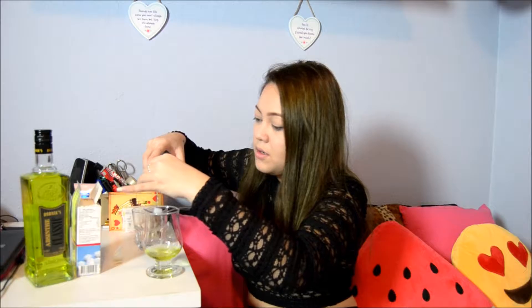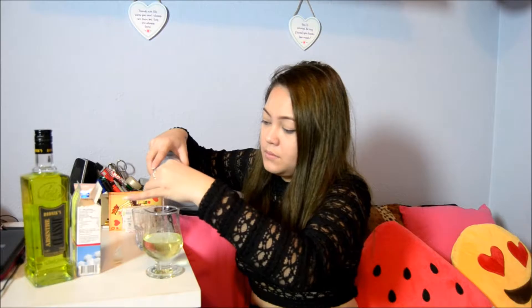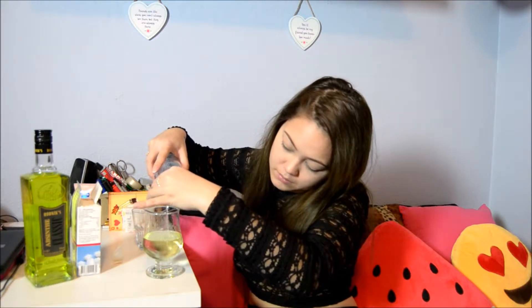Hi guys, welcome back to my channel! Today I'm going to be doing a taste testing. I'm going to be testing this product — this is absinthe, and it is actually 70% alcohol. The myth about it is that you hallucinate and stuff, but that is definitely not true. It is an alcohol like any other alcohol, it's just very potent.